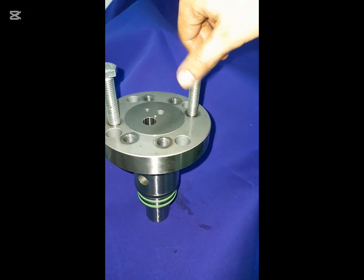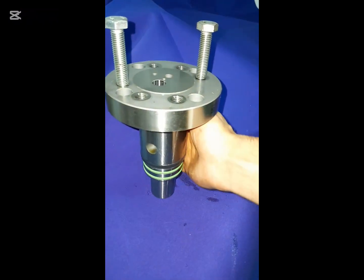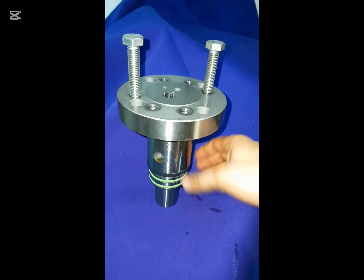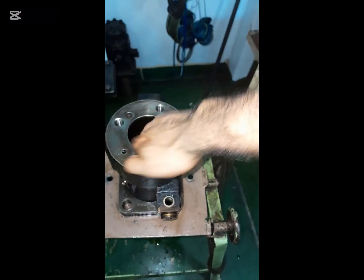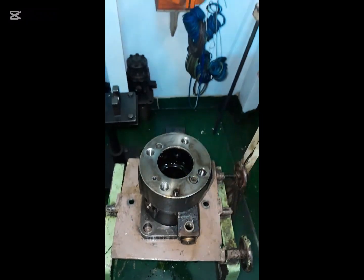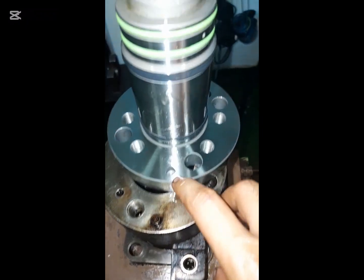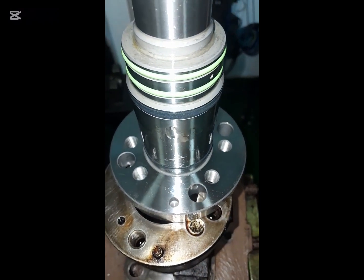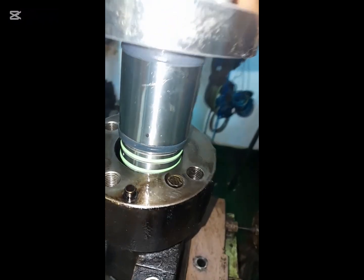Install jack bolts into the new barrel and apply a little amount of lube oil into the barrel and pump body. This is the matching point of the pump body and barrel. Now insert the barrel into the pump body in such a way that the two match points should be aligned.